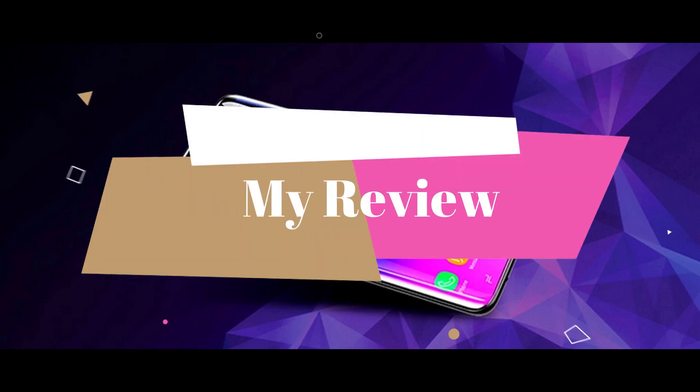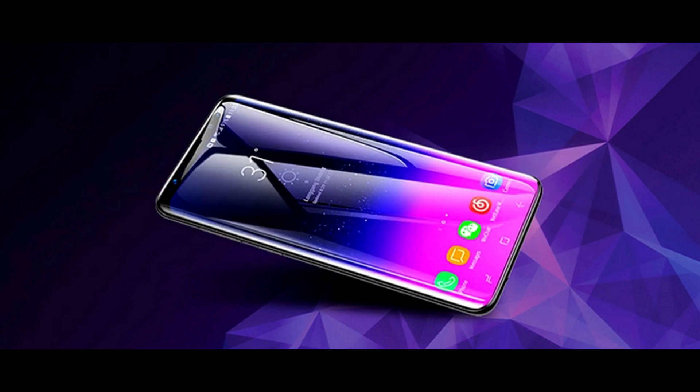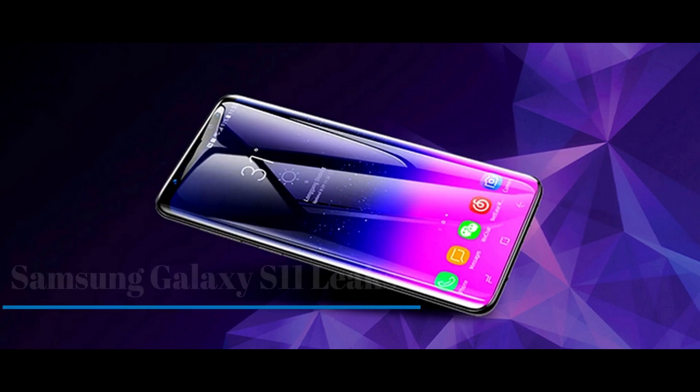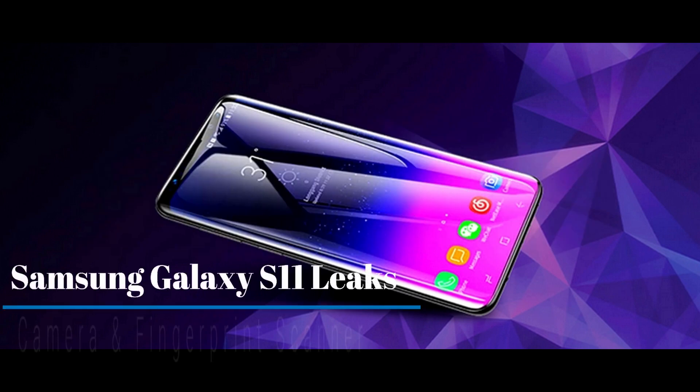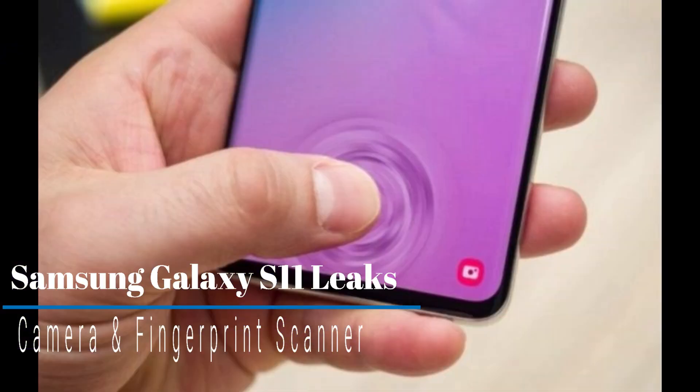Hey guys, welcome back to my channel. Today I am here with another video, and in this video I will be talking about the Samsung Galaxy S11 — its leaks and some new features which are going to be applied in the device. Basically, I'm going to talk about the cameras and the fingerprint scanning technology which they are going to introduce in the Galaxy S11, so stay tuned till the end.